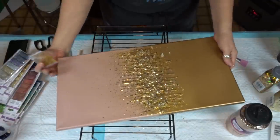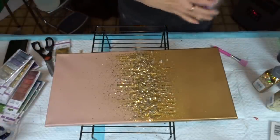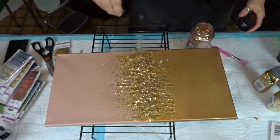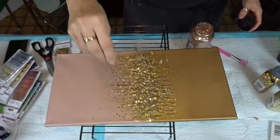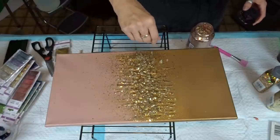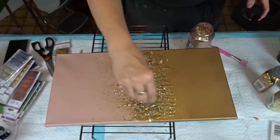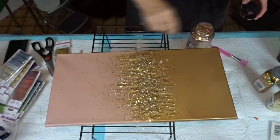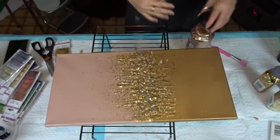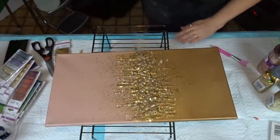I think that's good. I might come back with a little bit of this pinky again, just to tone that down a little bit. All this glitter isn't going to shake off — actually I've learnt with this liquid glass that just about everything sticks. I don't have much shake-off when I'm doing it with the liquid glass, which is too cool.